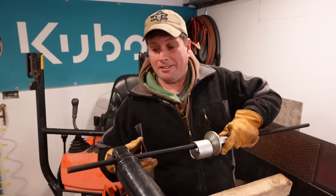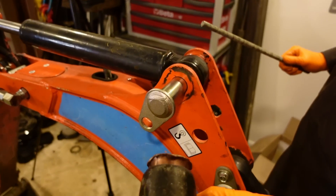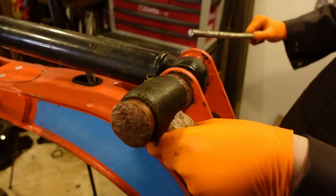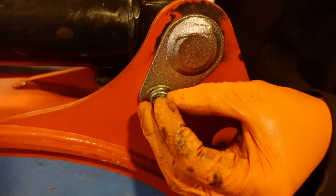Just like that, that's one of the bushes done. Now what we've got to do is tap the new pin in, and here goes the bolt which secures the pin.